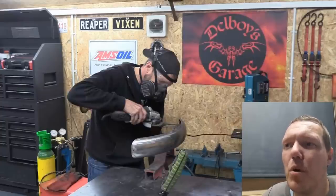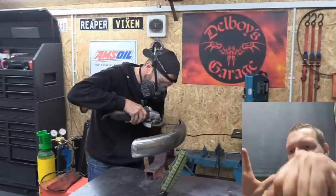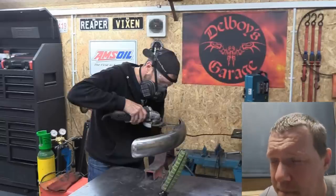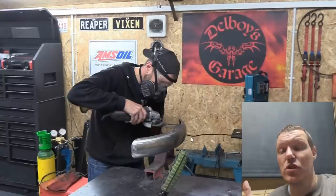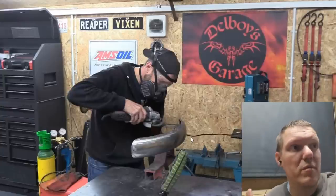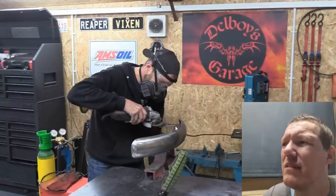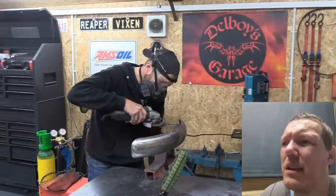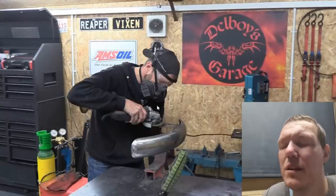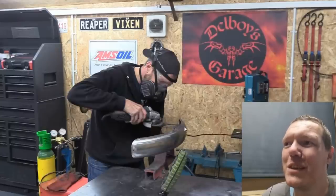You can get an outdoor extension lead - you know, a wind-up garage-type lead, 10 to 20 meters. If you don't want that full length, chop it down to maybe four or five meters and wire that in. That's usually good enough because they can usually take around 3.8 kilowatts, which the grinder isn't going to reach. And don't do what he's doing because you can literally snatch the grinder out of your hands - it just makes it difficult.